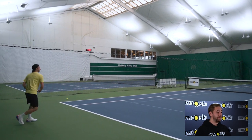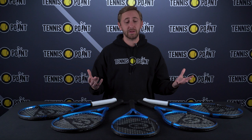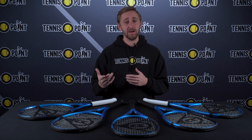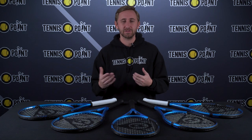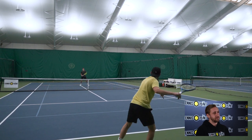Dunlop does offer pretty much a racket in this series for any type of player. You can see on the ends here with the white handles we have the FX500L and the FX700, which are what we would consider game improvement rackets for maybe beginner to mediocre players. A little bit lighter on the arm and they also have a 16 by 18 string pattern, so it's a little bit more open, allowing you to get a little bit more depth and spin on the ball.